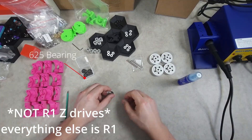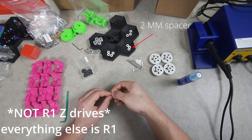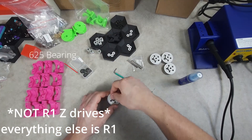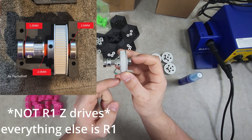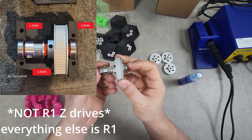The Z drive assembly for the FormBot kit differs from the manual. You will need a 625 bearing, a 1.2 millimeter spacer, a GT2 16 tooth pulley, a 2 millimeter spacer, a 64 tooth pulley, a 2.6 millimeter spacer, and then another 625 bearing.